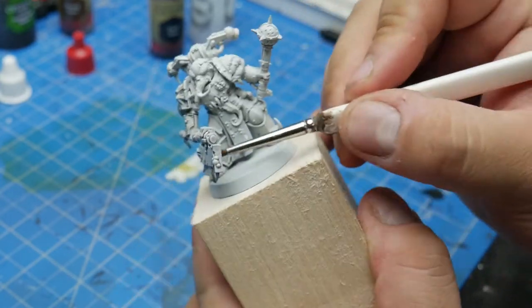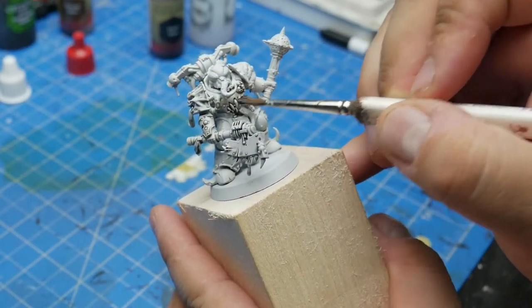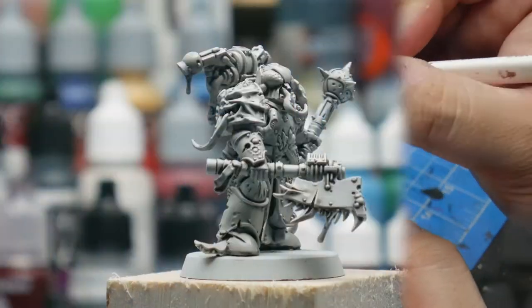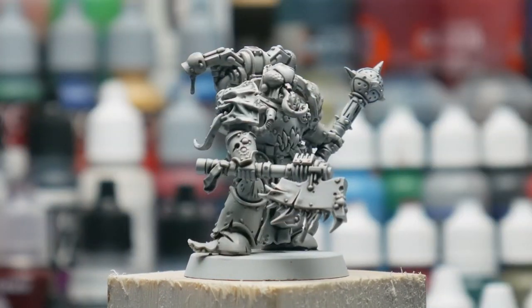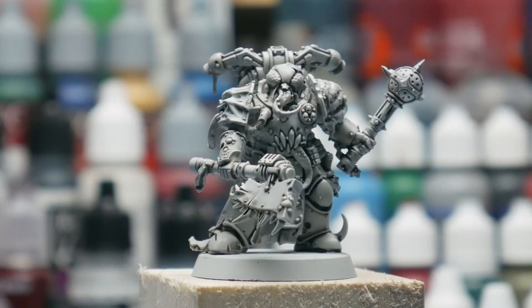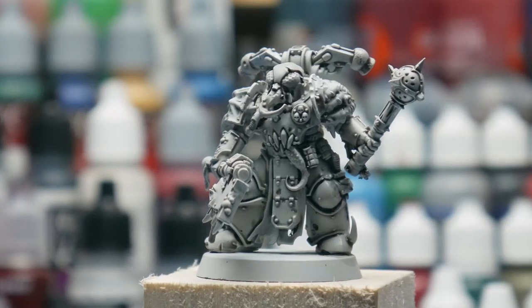We want to apply the wash over the entire model. As you apply the wash, be mindful of where it pools up and use your brush to wick off the excess before it dries. Once that's dried, the black wash has settled nicely into the recesses and given our Plague Marine some shadows. Miniature painting is all about the idea of light and shadow and exaggerating them, so we're off to a great start.